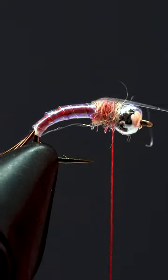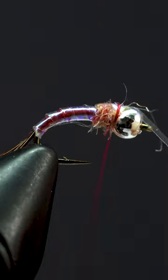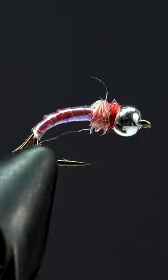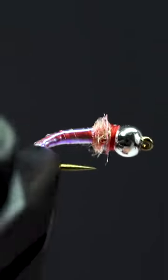Fold our tinsel back over the dubbing to create our wing case, secure it with some wraps, then finish her off with a 4-5 turn whip finish. Leave a comment with hashtag VenturesFlyCo and we'll give away one of our rainbow warrior tying packs to one lucky winner.